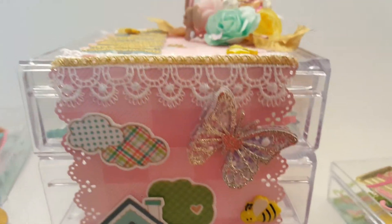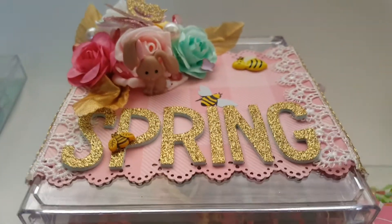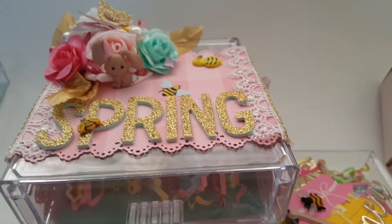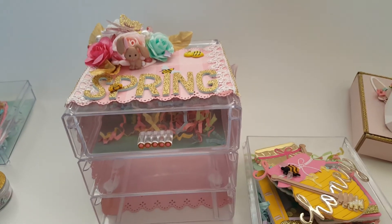I had so much fun creating this. I am in love with it. I really hope she likes it and I can't wait to see what she creates. Thank you guys so much for watching, I really appreciate it. I'll see you guys in the next video. Bye-bye.